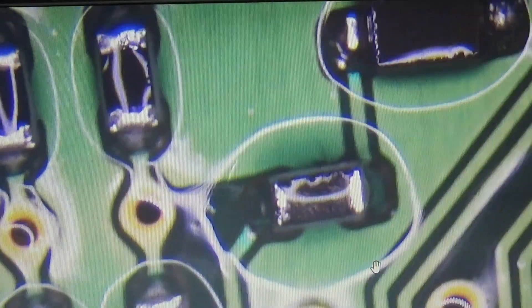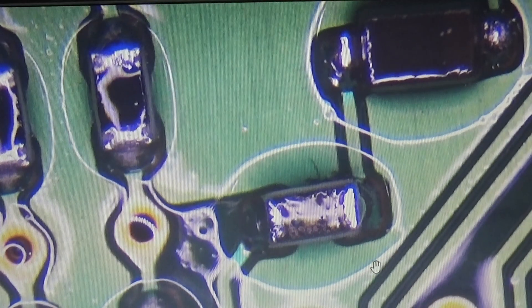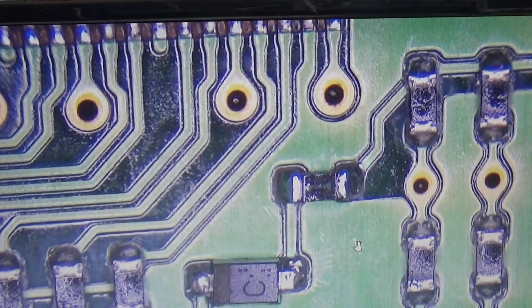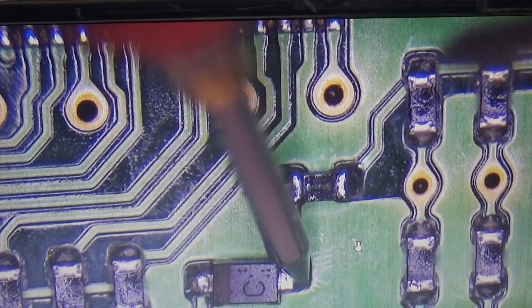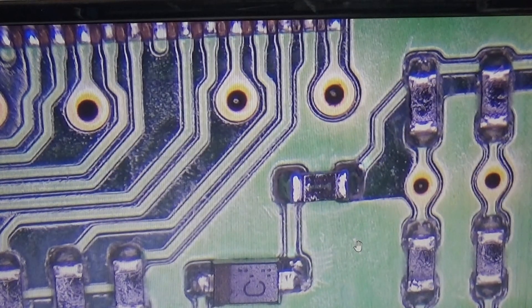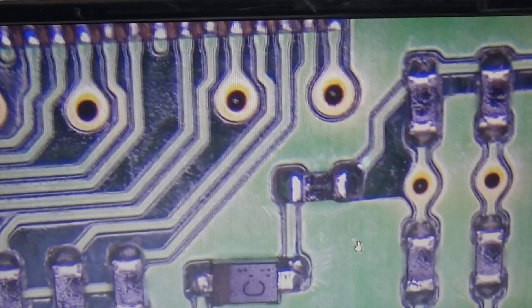Let's wait a moment until the alcohol has evaporated and then we can go ahead. Now let's test for continuity. We check from the anode of our diode down to the resistor, with our fuse in between — and yes, very nice, that is back working.